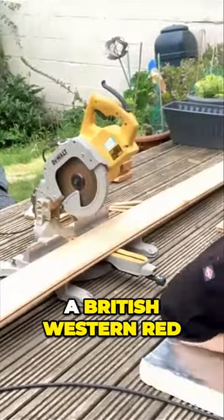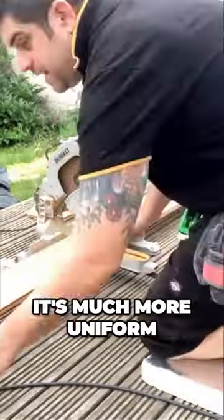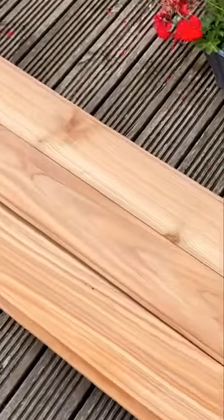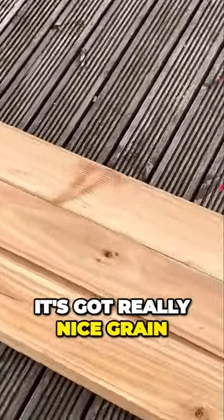This is a British Western Red Cedar as opposed to a Canadian one, so the timber is slightly lighter in colour and much more uniform than the Canadian counterpart. However, I think it still looks really nice. You can see what the wood looks like — it's got a pinkish hue to it and really nice grain.